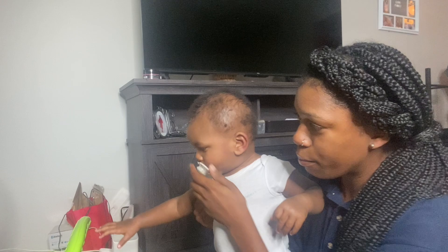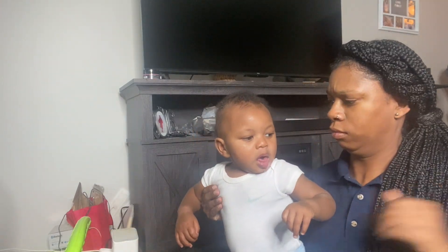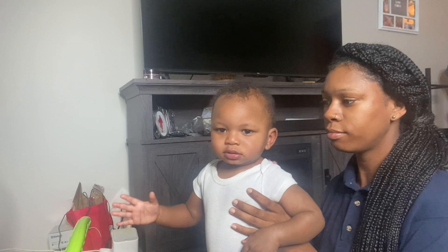Hey everybody, long time no see — I have been gone for a little minute but I'm back and I'm better.